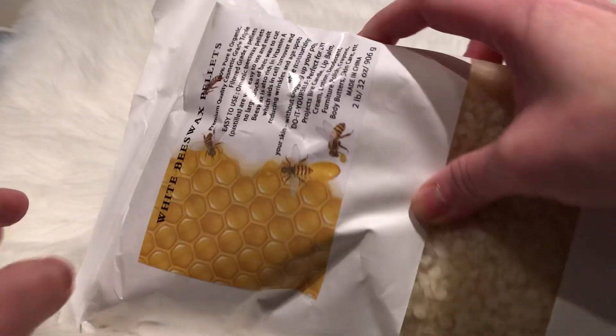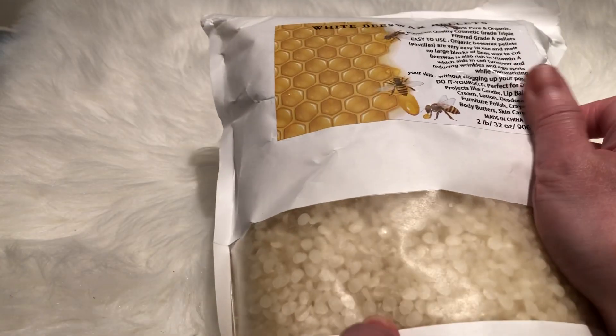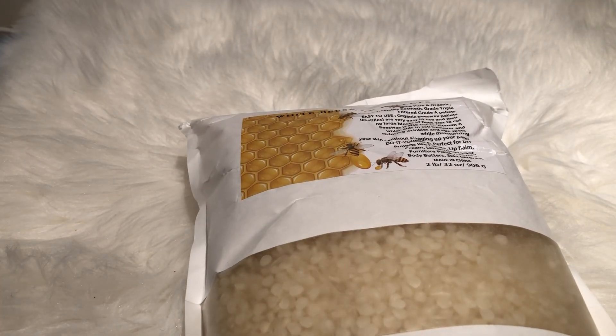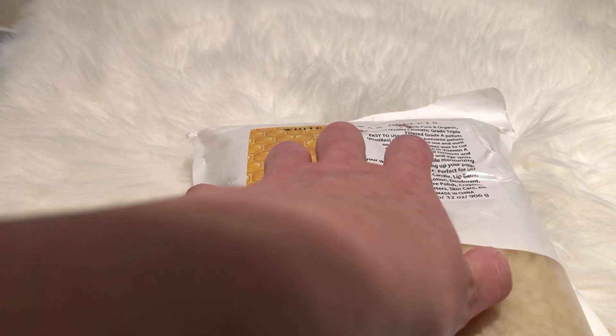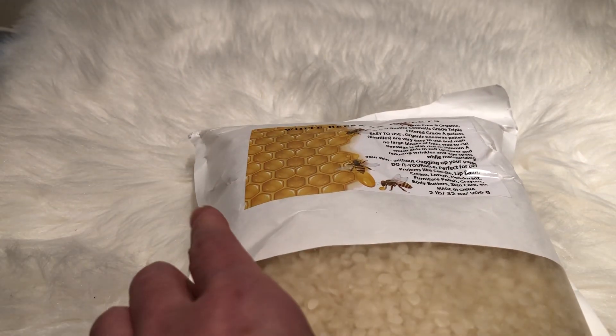So this is a beeswax. I was looking for this so that I can mix it with the hot wax. This is more for projects like — it says here: candle, lip balm, cream, deodorant, crayons, body butter.